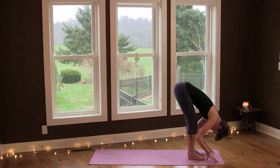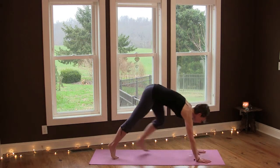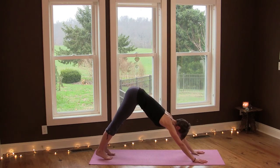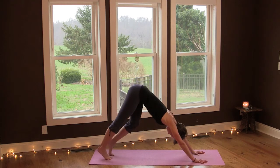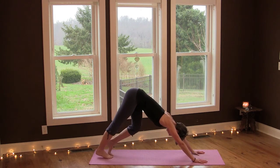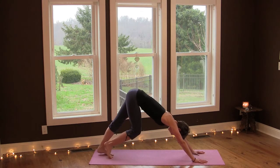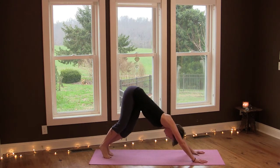Release your arms, inhale coming to flat back, and then exhale, downward facing dog. Begin to pedal your feet here just to wake up your ankles, feet and legs, and then move your hips from side to side. Stay with your breath.